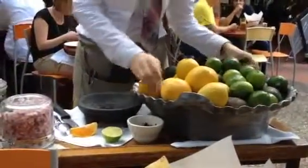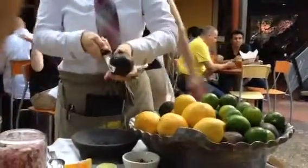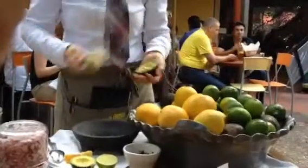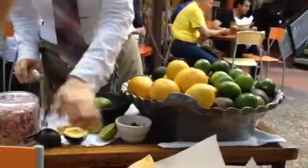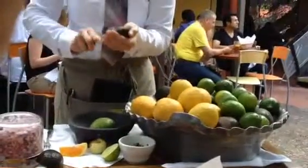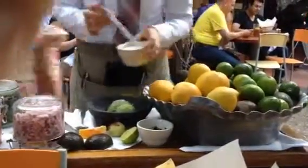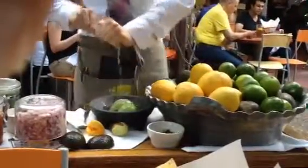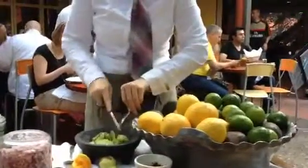We start with one avocado quarter and a large half of lime squeezed in, then a rough chop on the avocado to keep it a little chunky.